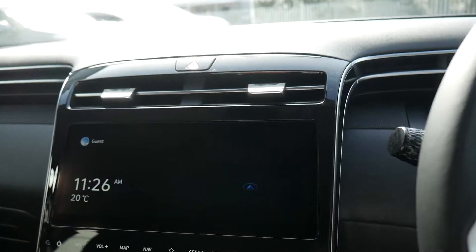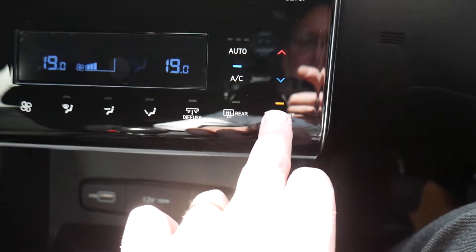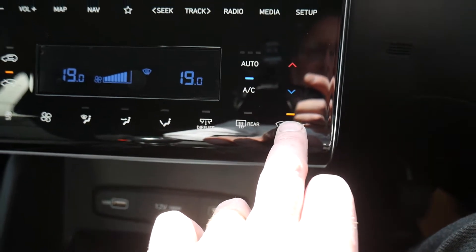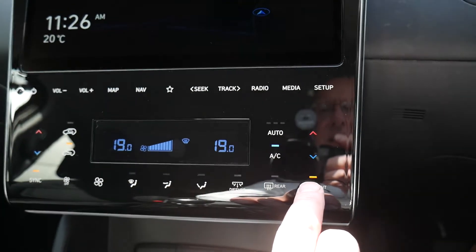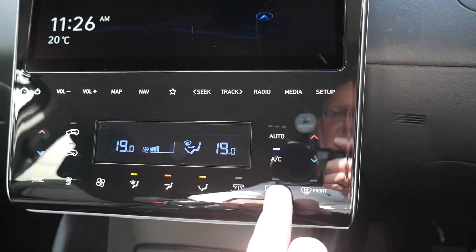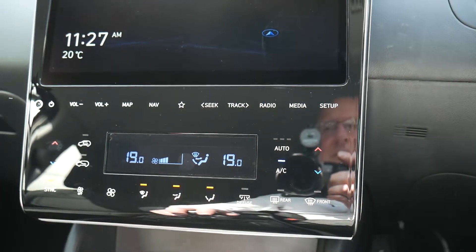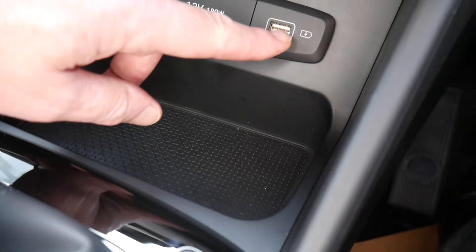There's a diffuse setting that opens all the vents across the top for a gentle breeze through the vehicle. You've also got a front demist — when the windscreen is clear, press it again and it returns to previous settings. Below that you've got heated screen, heated rear screen, and heated door mirrors.